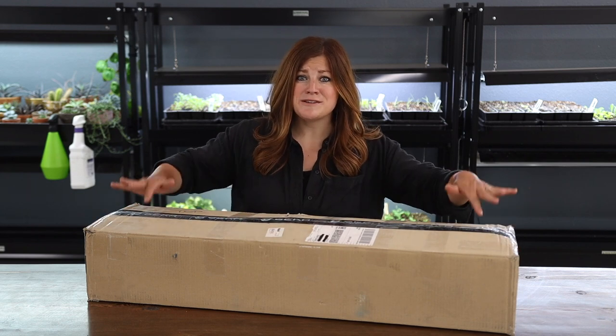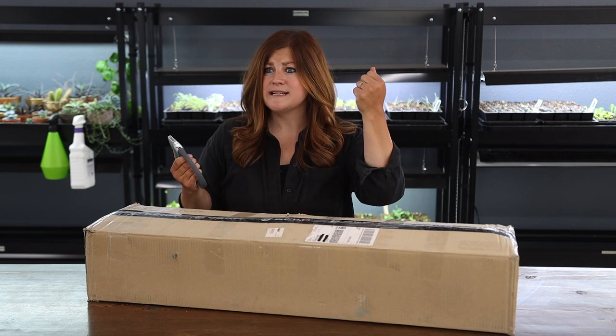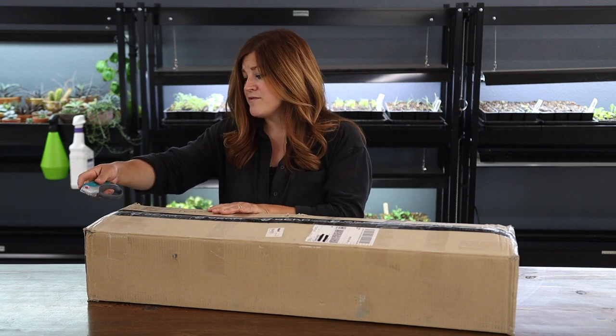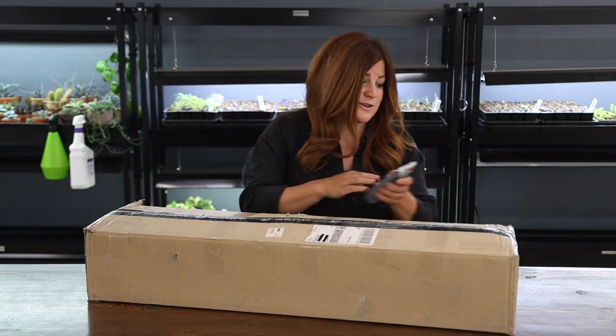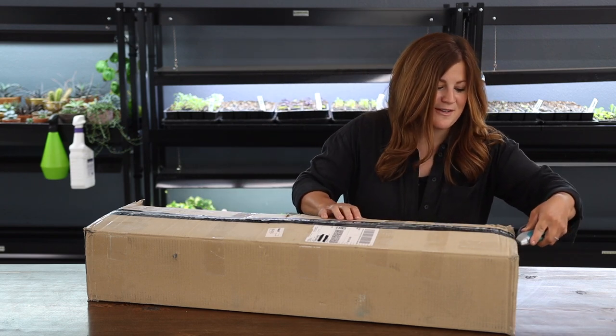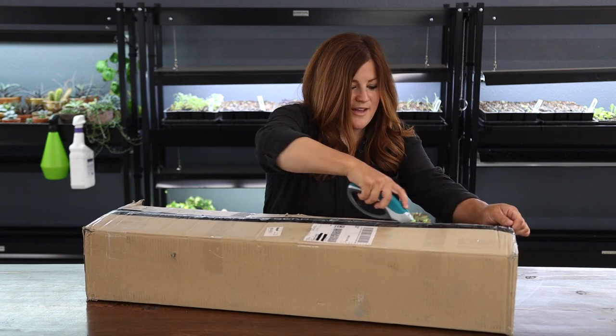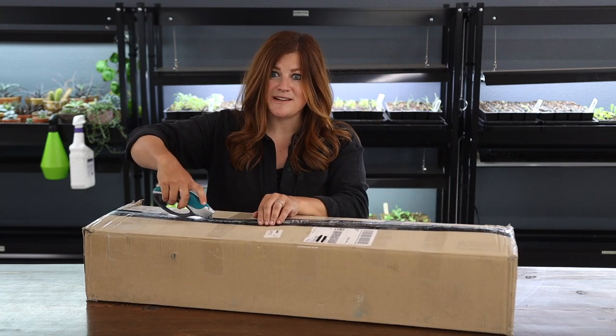Sorry about the abrupt cut — it is the next day, but Samantha kind of needed me so we stopped filming. I just have this one last box to get into. This is the box from Gekka, who have sent us things before: hose wands, quick connects, hose end accessories, all kinds of different stuff. I have no idea what they've sent in this box, and Aaron doesn't know what's in here either. I thought we already had all their stuff, so maybe they've got some new stuff.